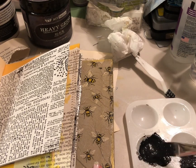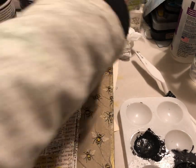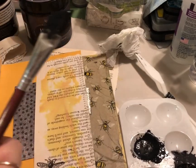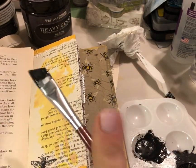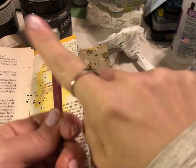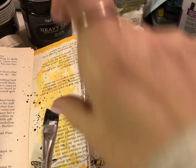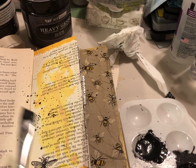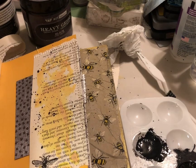My favorite brush to use for this technique is a fan brush, but I'll use what I have. I'm going to put some splatters on this page — I'll lay some extra book page around to protect other surfaces. You take your brush, dip it into the gesso, and splatter by tapping it. You can also use another brush, or Tim Holtz even makes a splatter brush. Some people use a toothbrush — it can be a little messy but it definitely works. Gesso makes really nice splatters and I love it. You can also use black acrylic paint, but gesso does make great splatters.